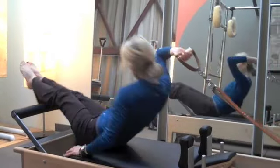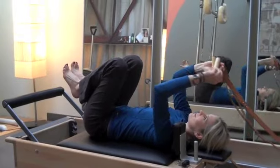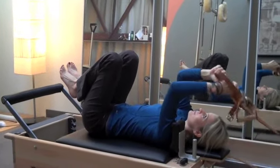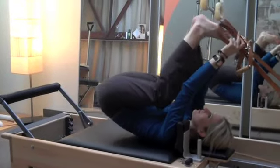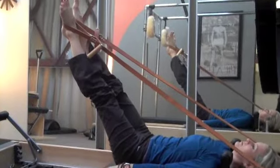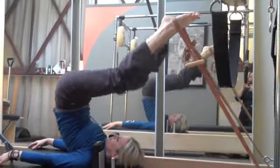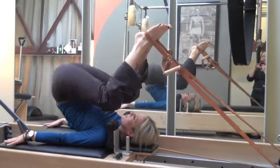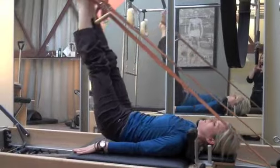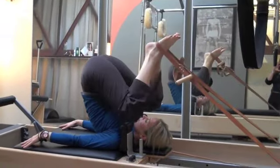The next exercise is called the short spine massage. It's a much more advanced exercise. You see these inversions in yoga classes. This is a great way to prep yourself for any upside down movement because the springs and the straps are assisting you in this exercise. You get a great spinal massage right through there, and it's also great to help lengthen hamstrings.